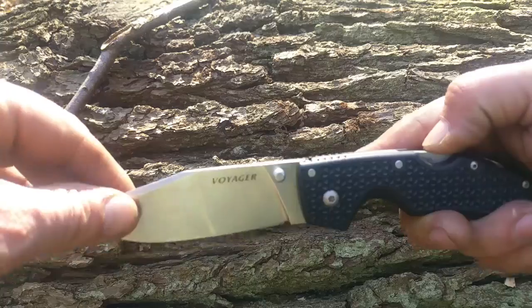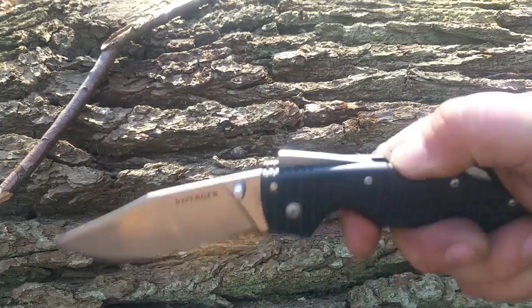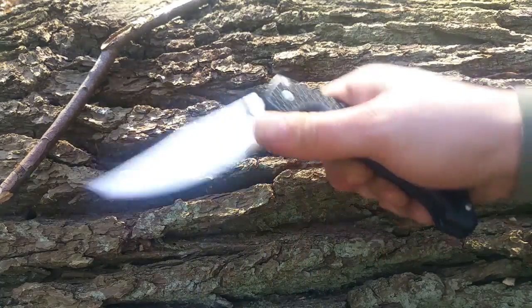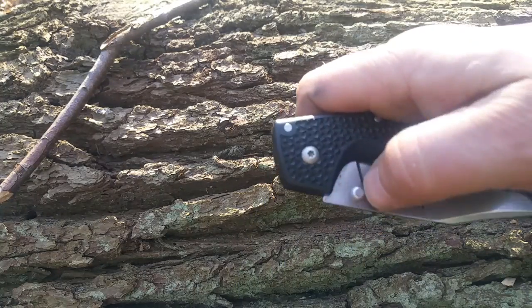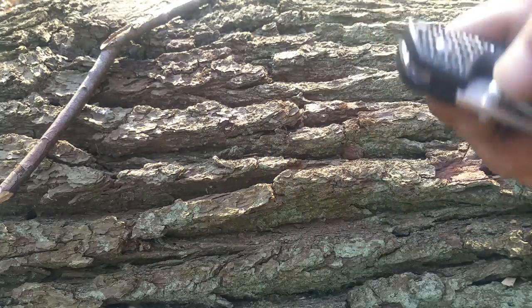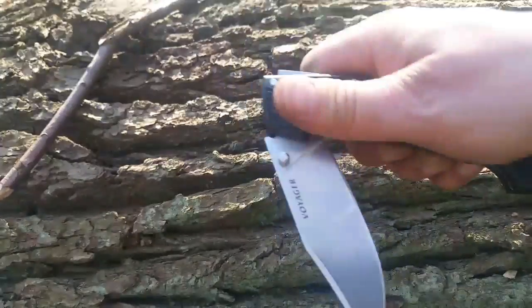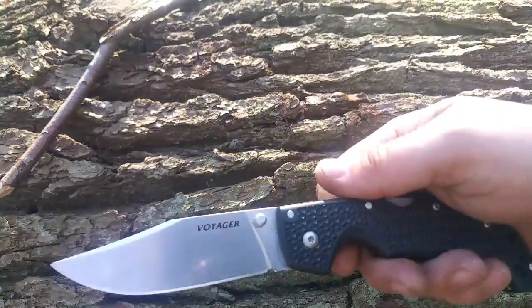Nicht schwierig zu öffnen, wenn man es so öffnet. Aber mit dem Flicken funktioniert das nicht so ganz. Denn der Backlock ist schon extrem stramm. Man muss schon ein bisschen Handgelenksbewegung mit benutzen. Dann geht das.